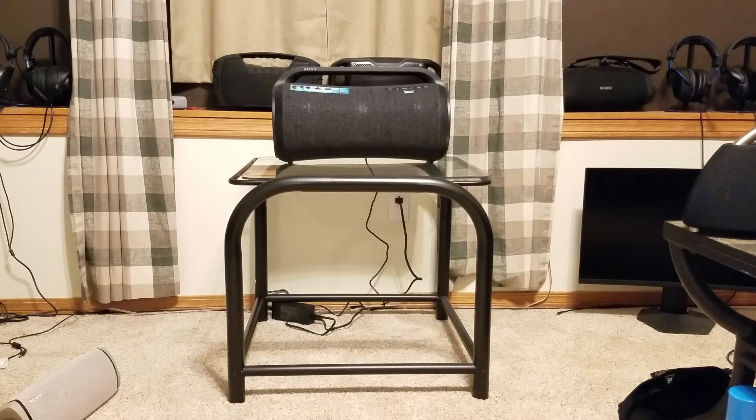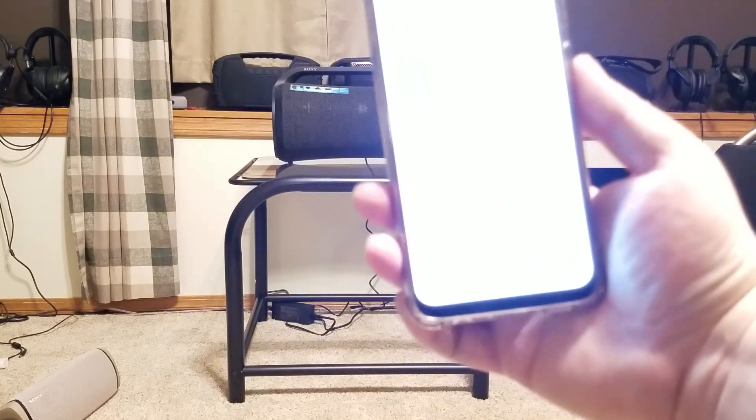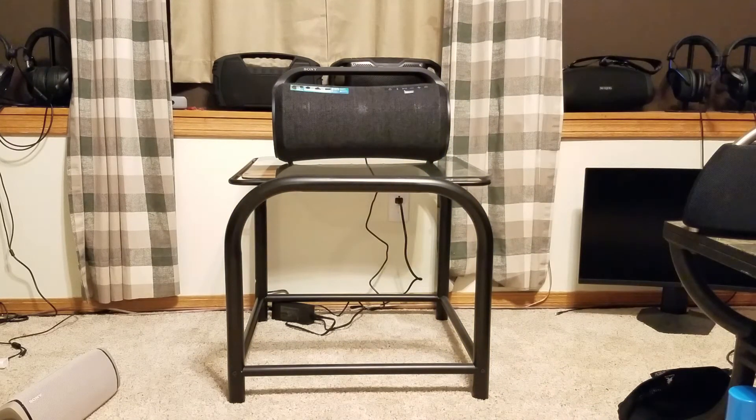This speaker — I'm gonna run it through the app first to give you an idea. It's in the mega bass mode right now. Now, to do the custom EQ, you have to disable the mega bass, which in my opinion kind of stinks. So in other words, if you've got mega bass on, you can't use the custom EQ. The custom EQ is grayed out where you can't use it. So right now I'm in the mega bass mode.